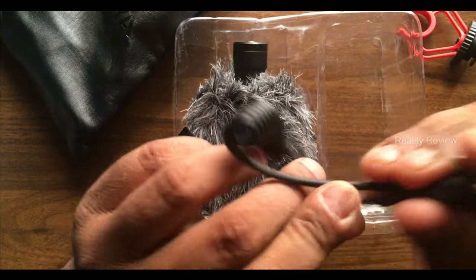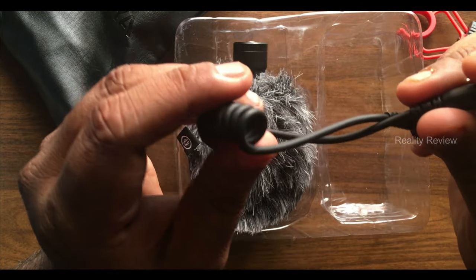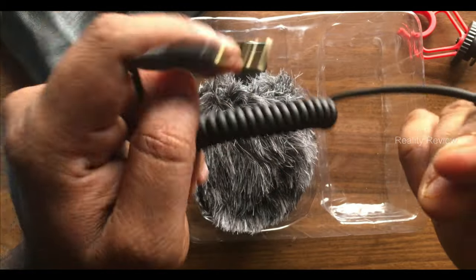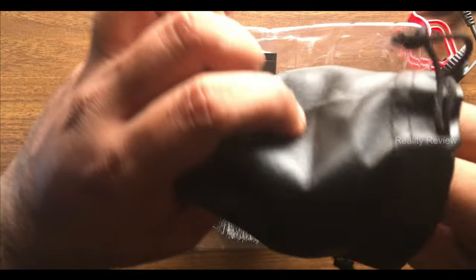Next you'll see a 3.5mm TRS jack cable. This cable is used for cameras, action cameras, or DSLRs — it is not used for smartphones.